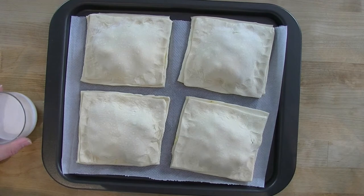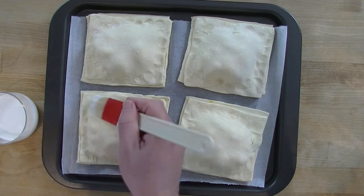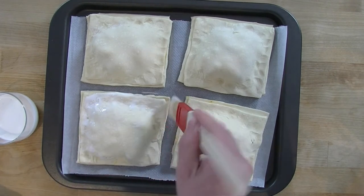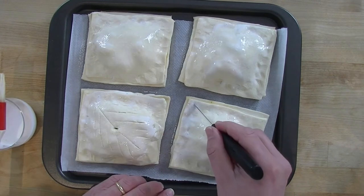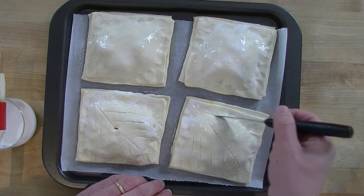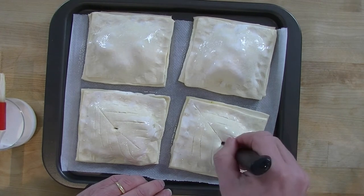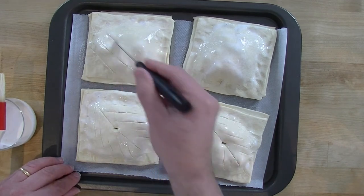Now we're going to wash the puffs before sticking them in the oven. I'm using a soya-based milk — it will give a nice shine when they come out of the oven. Then we score the top; we don't cut all the way down, it's only to make a decorative pattern. We also put a hole in the middle to let the steam and humidity from the vegetables escape.